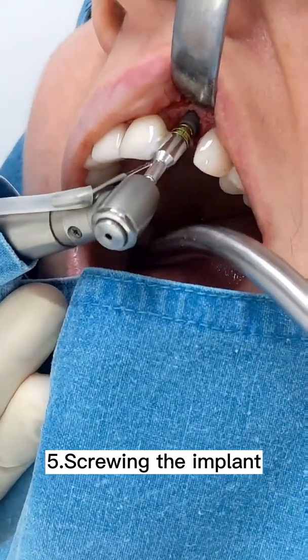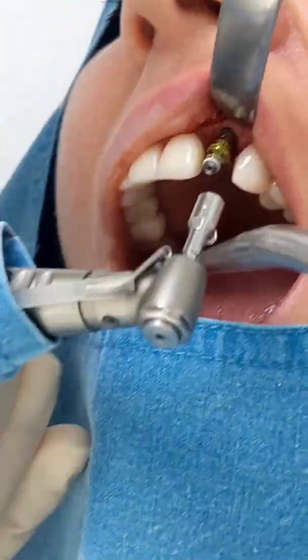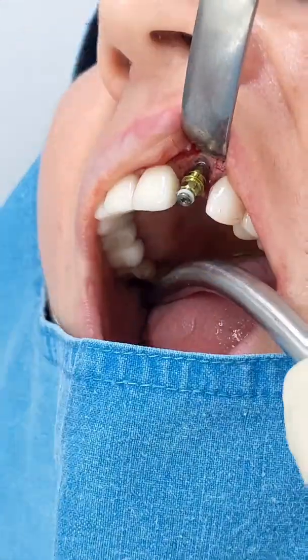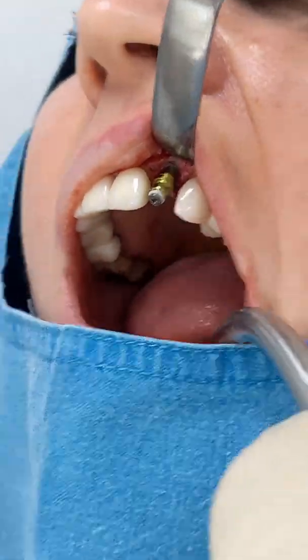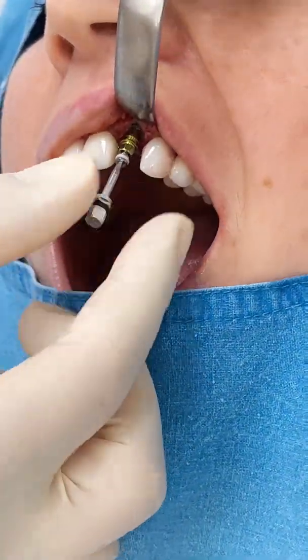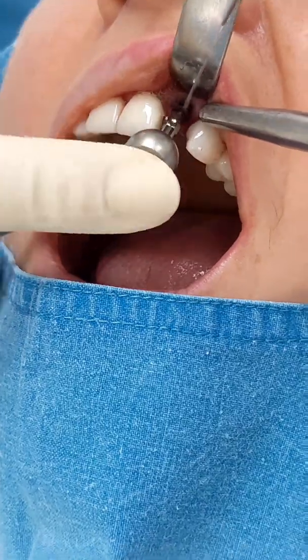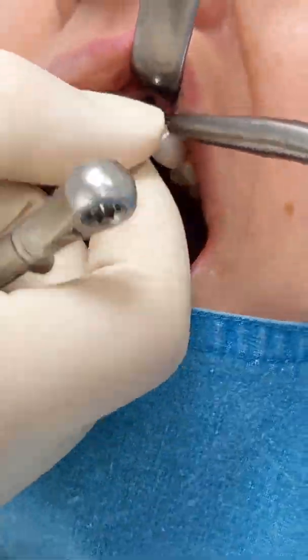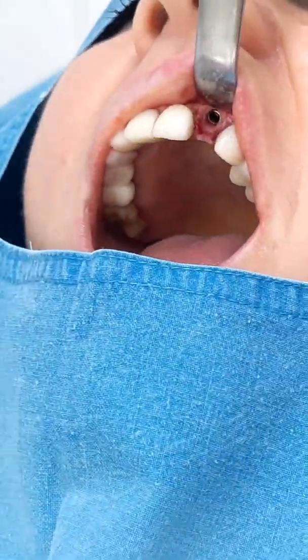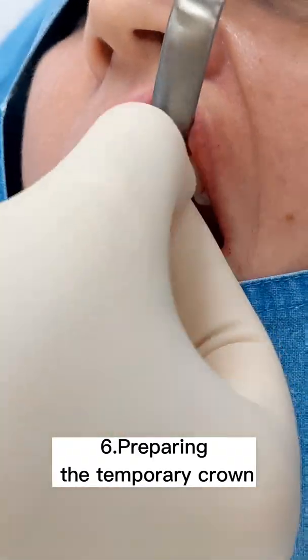When the site is ready we start screwing the implant. We always use 45 Newton torque to screw the implant until we reach the desired depth. We put the implant a bit deeper with a manual wrench, and when we are ready we start trying out the temporary crown we are going to use.